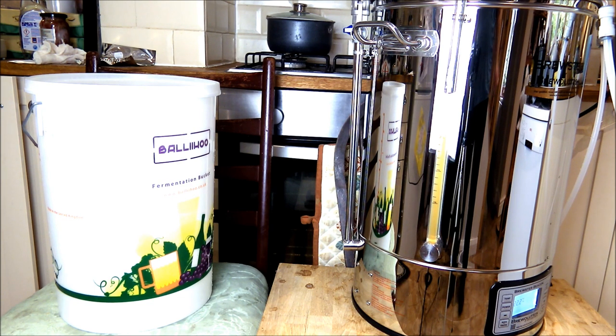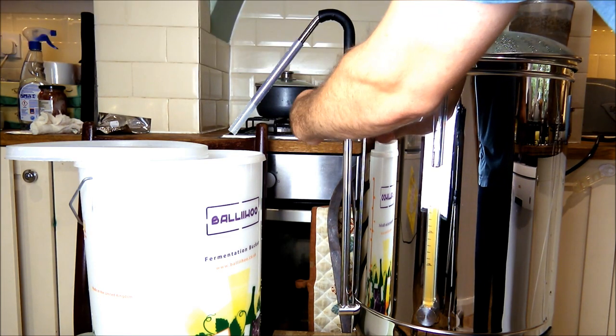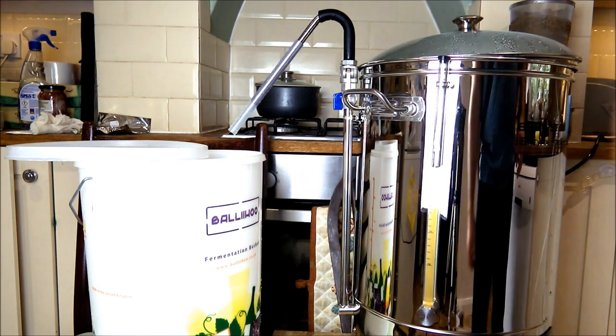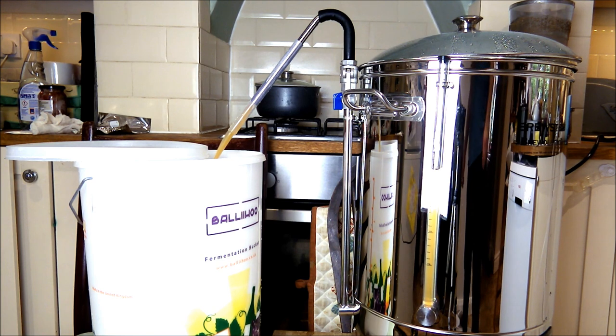We're ready to pour the wort into the fermentation bucket — we're at about 22.3 degrees, but with relatively warm tap water we're not going to get much lower any time soon. We need to remove the wort chiller and the hop spider, and then we can pump the wort straight into the fermentation bucket using the built-in pump. We're also sanitizing the pump arm used earlier just to make sure it doesn't contaminate the final product. The arm is in position — make sure the ball lock valve is in the on position, then hit the pump switch and the wort transfers beautifully into the fermentation bucket at the right temperature for pitching yeast.